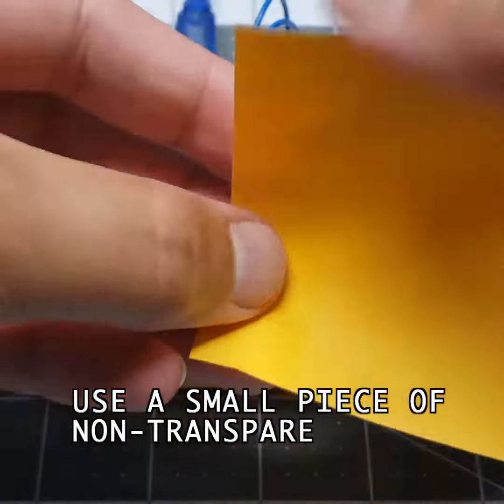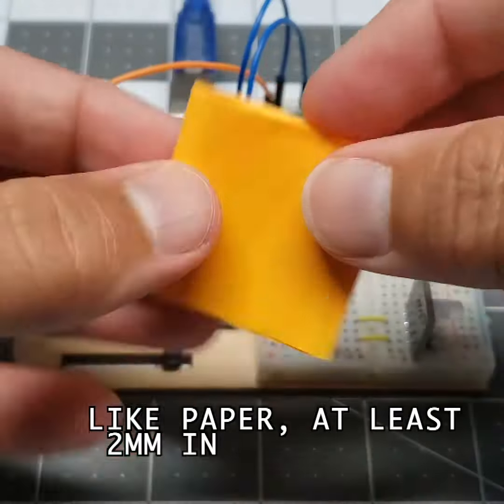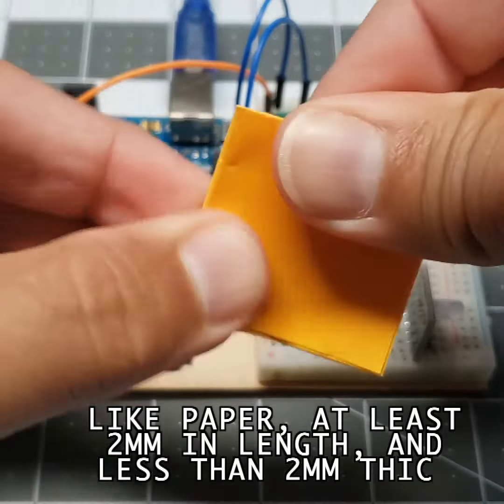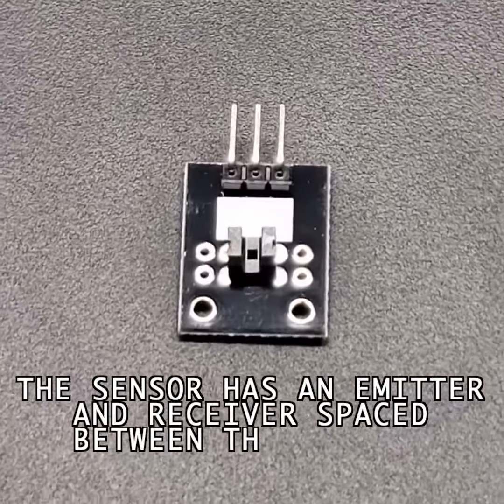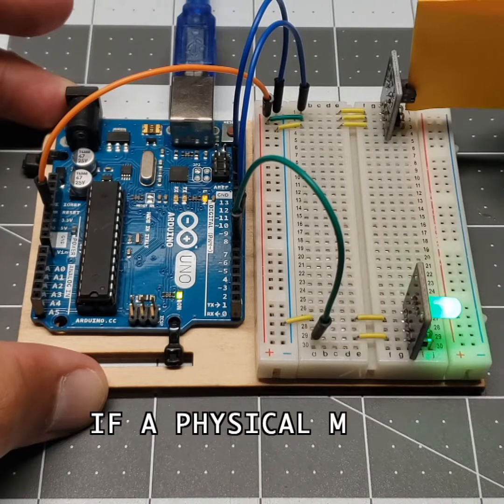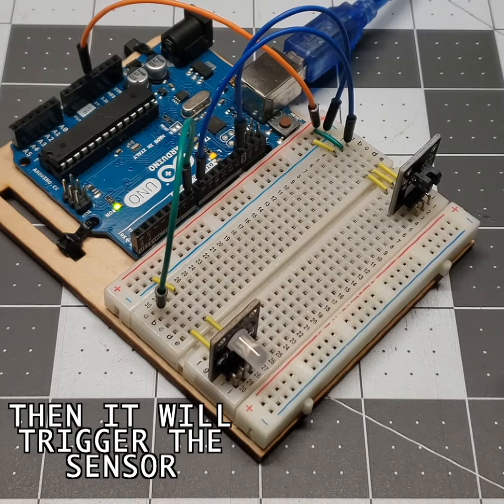Use a small piece of non-transparent, non-translucent material, like paper, at least 2 millimeters in length and less than 2 millimeters thick. The sensor has an emitter and receiver spaced between the air gap. If a physical material blocks the gap between the emitter and receiver, then it will trigger the sensor.